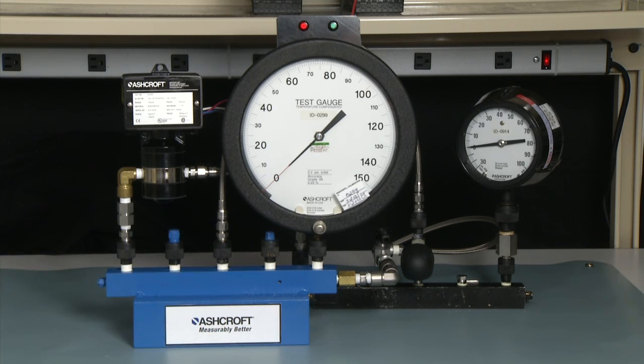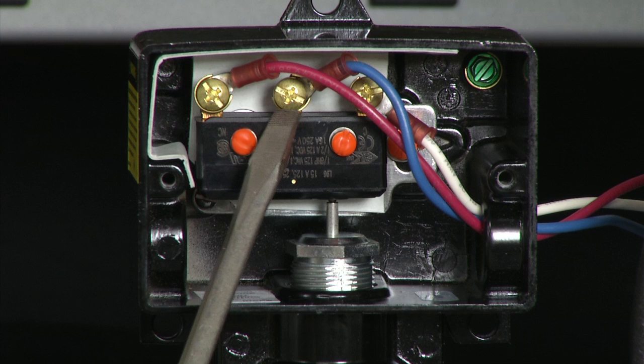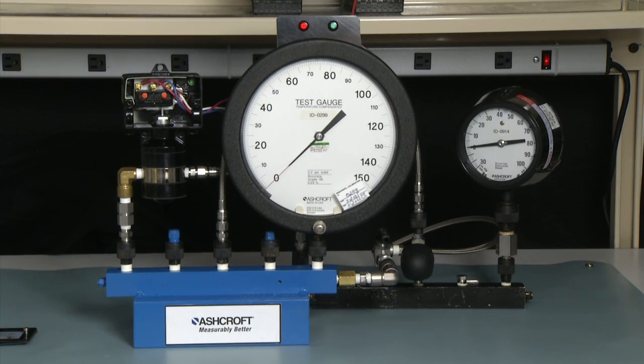We will bring the pressure up to the static pressure, lock it off, and then we will be able to increase and decrease the pressure on the high side of the switch while maintaining the low side at the static pressure. This will allow us to set a set point at the static pressure we need. The first step is to connect the electrical. We remove the cover of the switch. The white wire is the common contact, the blue wire is the normally open contact, and the red wire is the normally closed contact. The switch adjustment is done from the adjustment nut. In this case, we're going to use a 20 psi static and it's a 100 psi D range switch.